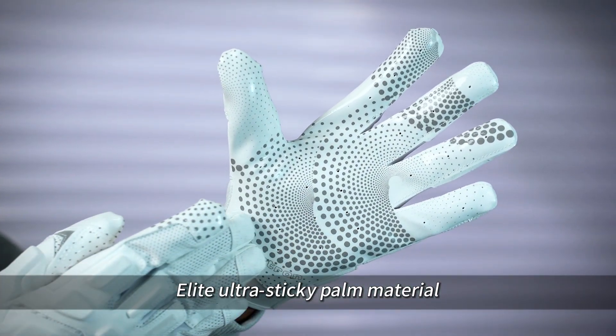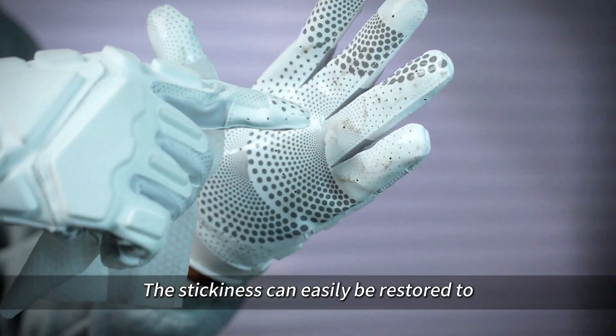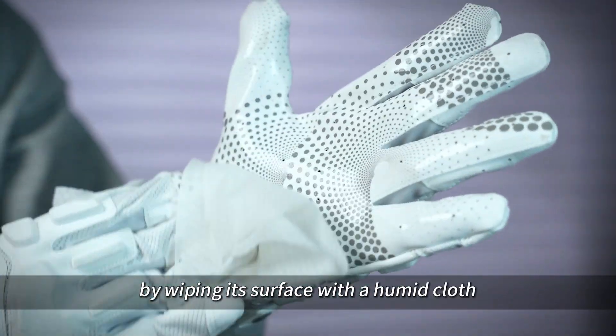Elite ultra stick palm material will keep your hands firmly gripped on the football. The stickiness can easily be restored to like new condition by wiping its surface with a humid cloth.